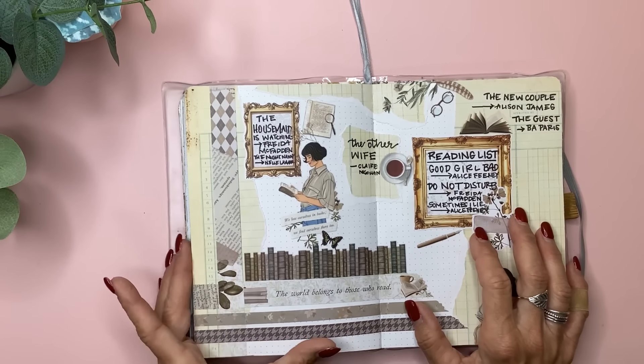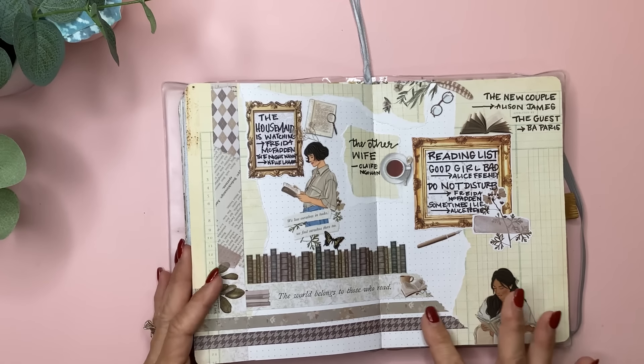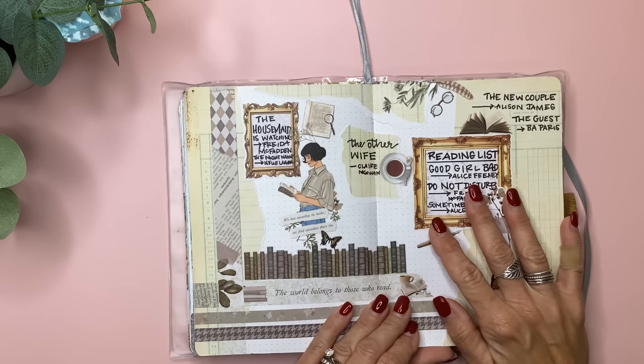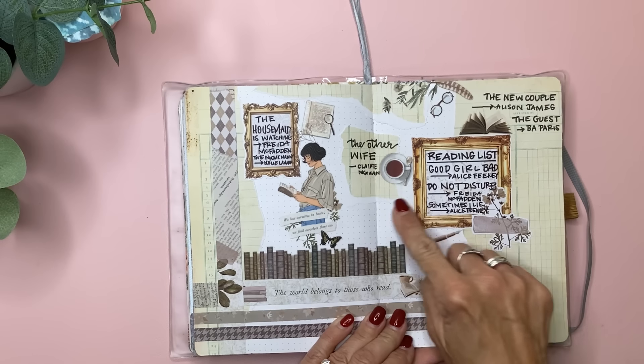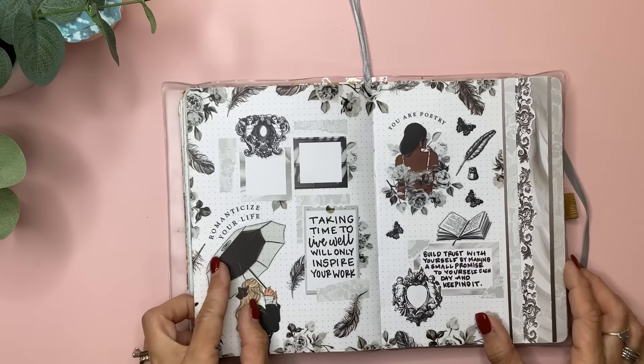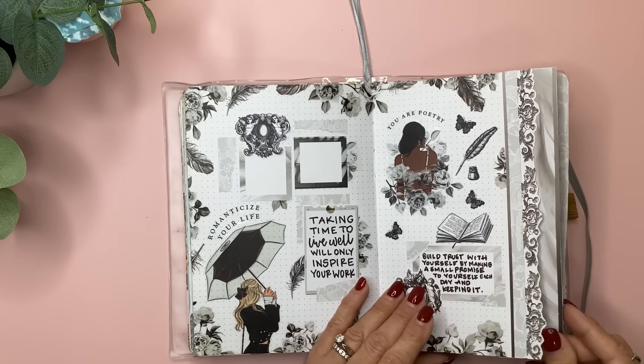This was from the Bookworm sticker book from Rong Rong along with some paper I already had, and also the junk journal book from Rong Rong. I just put some books that I wanted to read, and I still have room to write more in there. This section is like a little Dutch door section I did.